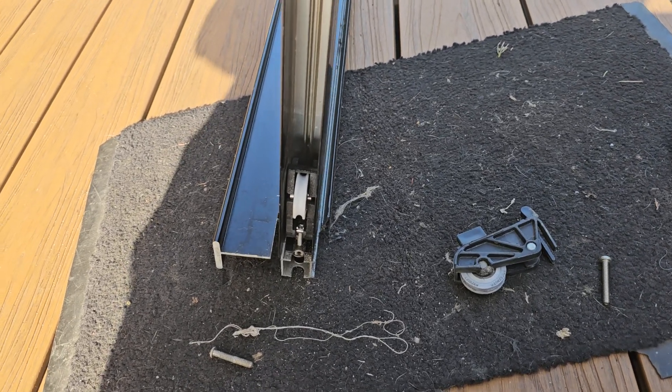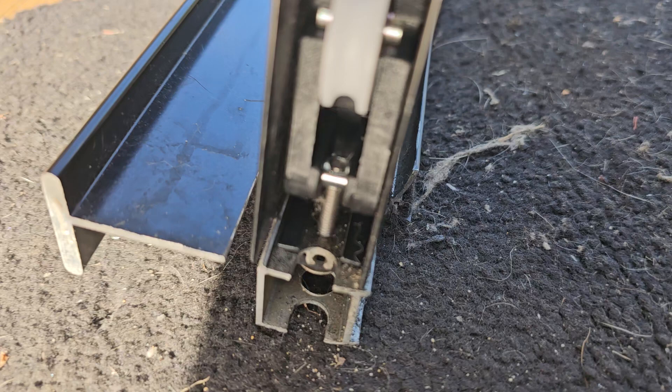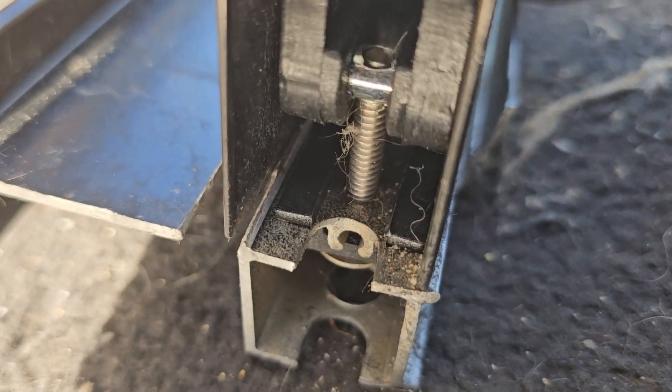This is a BGC door. We have some powder coating that's been removed from the door here. This is the sliding panel on the back here.